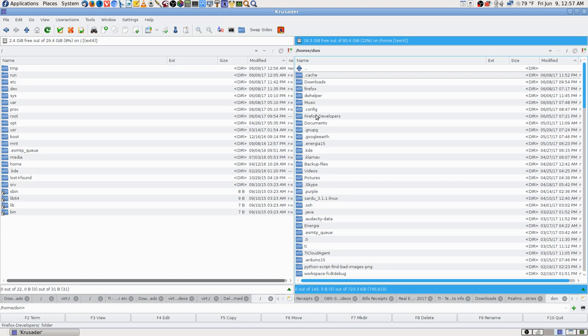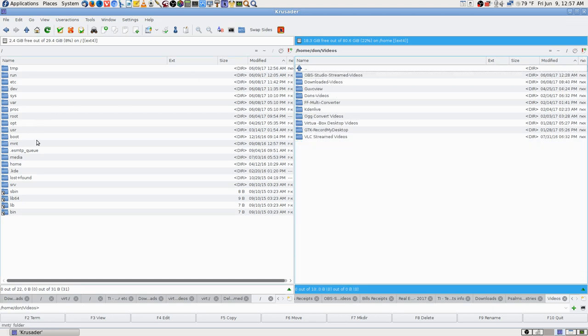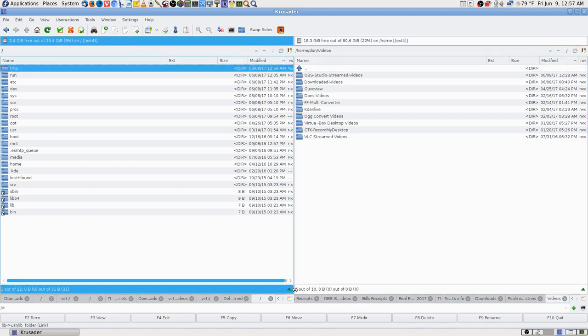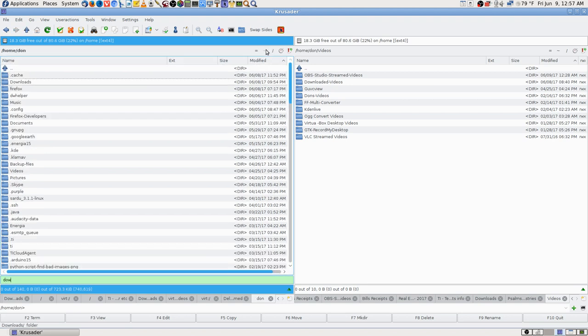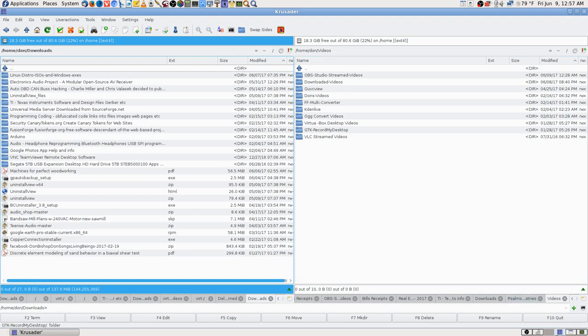It's kind of confusing if you're not familiar with Linux. That is the root of the file system — that's the root directory — but then there's also a root folder for the root user. In Crusader you can't go into it; you can with that other file manager. So there's a whole root folder and root user.